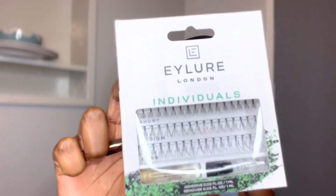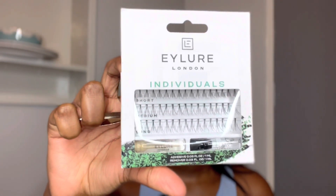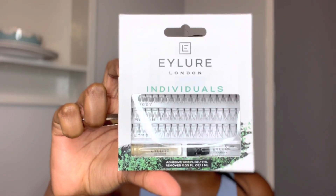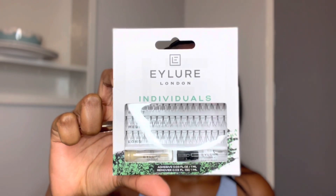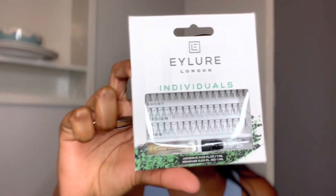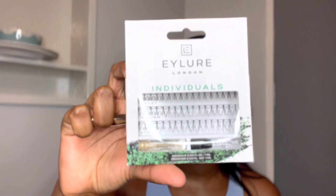I just like one size throughout, except I can get shorter ones at the front. When you do that, you find there aren't enough lashes in one box. The box comes in three different sizes — short, medium and long — and I like to play around with medium and long, and sometimes there's just not enough, which is why I get two boxes.